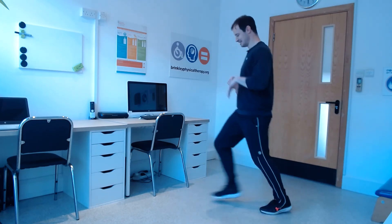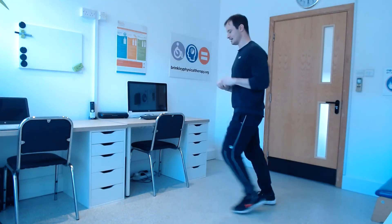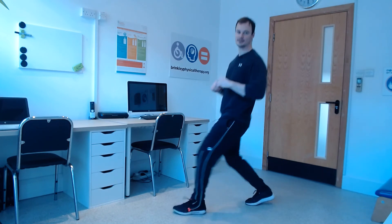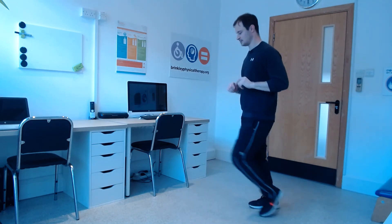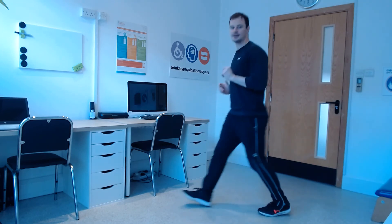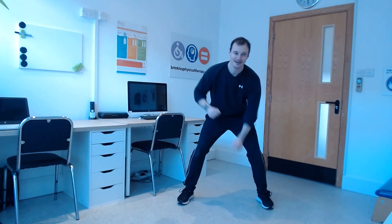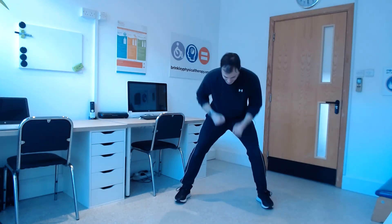20 seconds. Keep your heart rate up, good work. Fantastic today. Then 10 seconds punching down and then 10 seconds punching up. Let's keep it going. 5 more seconds.